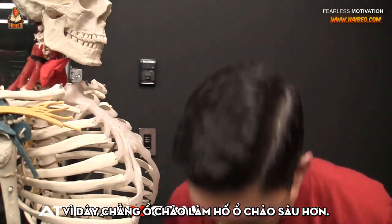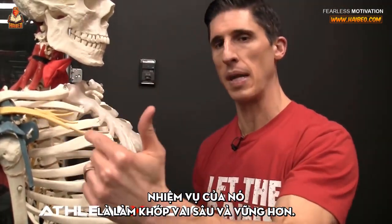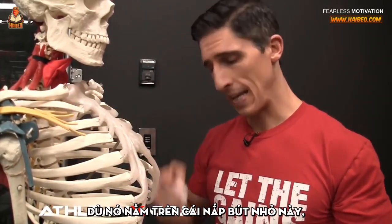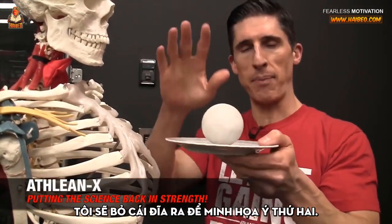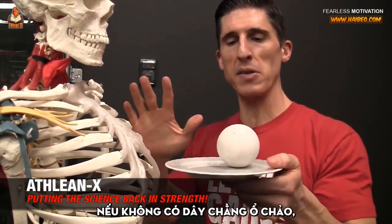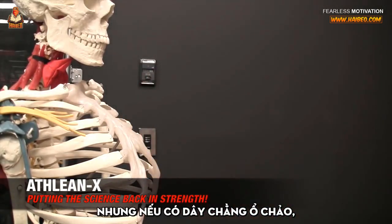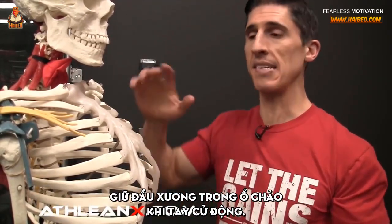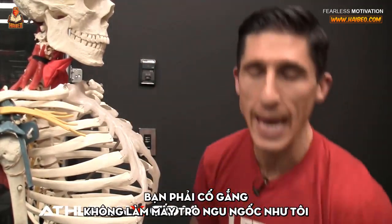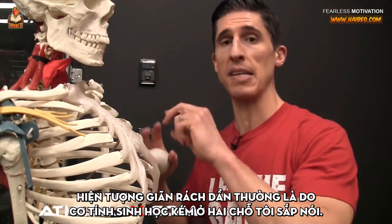Why does that matter? Because the labrum actually deepens this socket. Its job is to try to create more depth and stability inside this shoulder joint. Without the labrum, the ball would have to do a balancing act on a very shallow surface. But with the labrum intact, we're creating more depth and stability for the head to stay inside the socket while it moves. You want to do everything you can to not tear your labrum — that can happen dramatically or over time, generally because of bad mechanics in the other two areas.